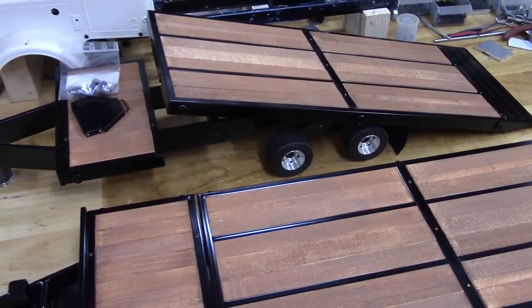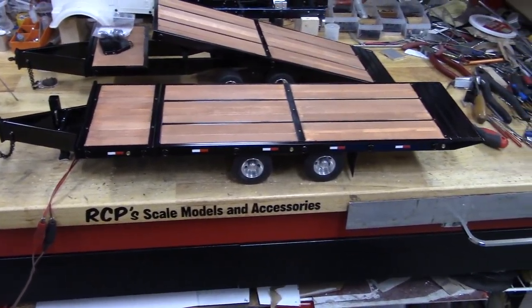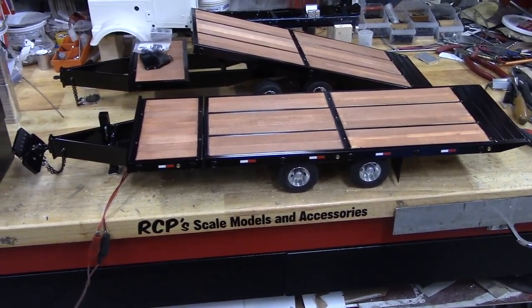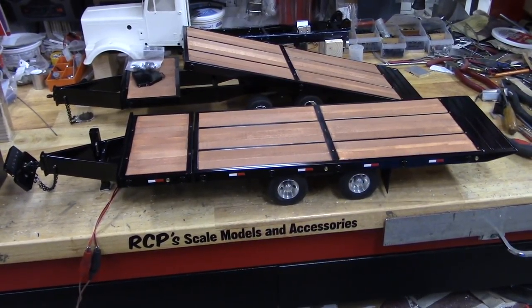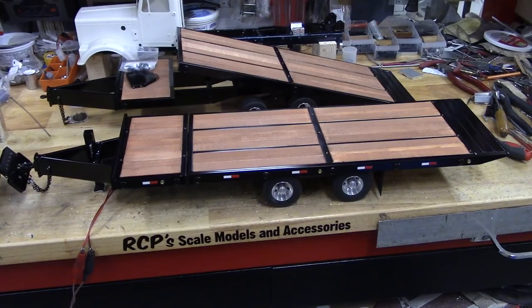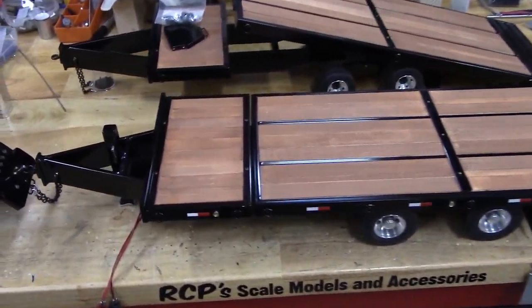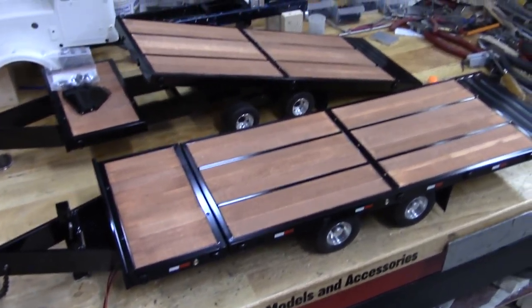The one in the back here has some smaller tires on it and has hydraulic cylinders in it that are going to be used as shock absorbers pretty much. This one out front here has Actuonics actuators in it — I'll put a link in the description as to which ones I used. I believe they're the L12-30 210, the S models.